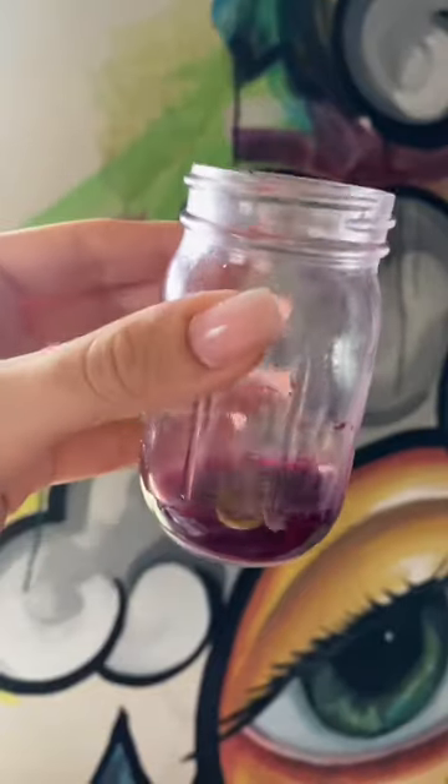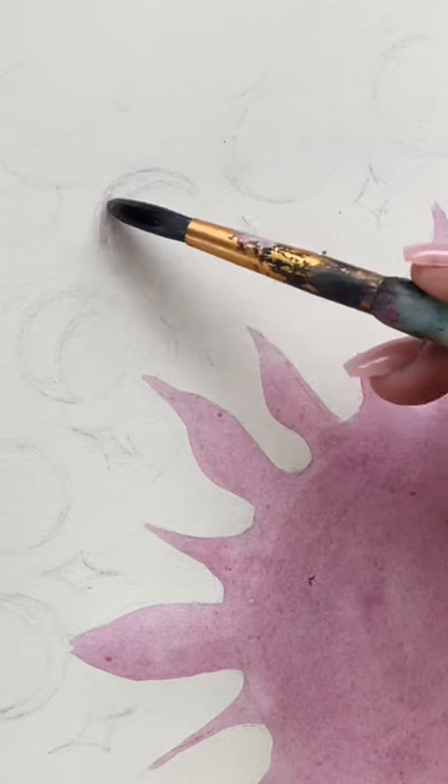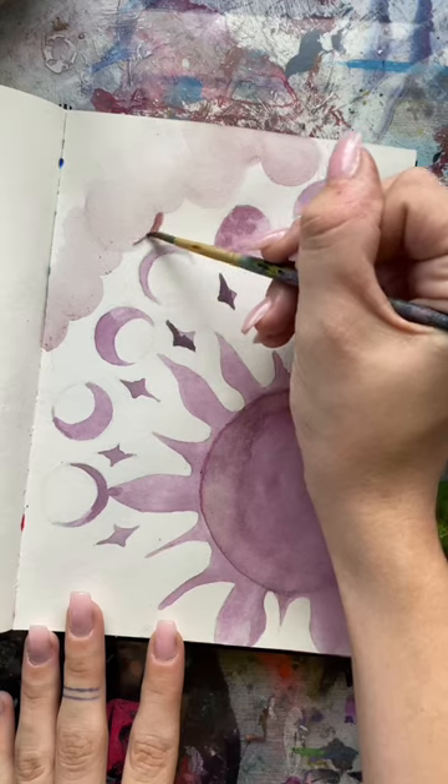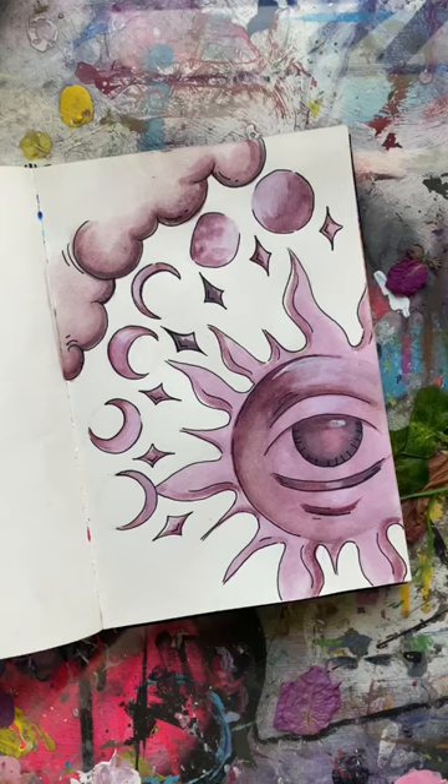It started out really gooey but it made a mark, so I guess it's paint. But then after a few weeks it started to smell really, really bad, so I don't recommend this — but it was fun to try.